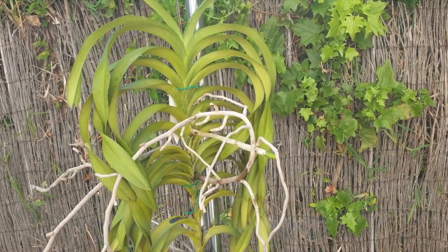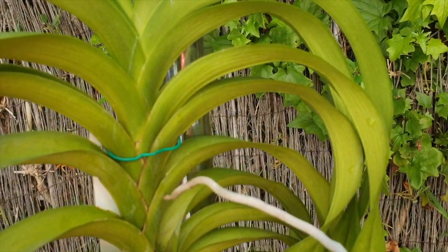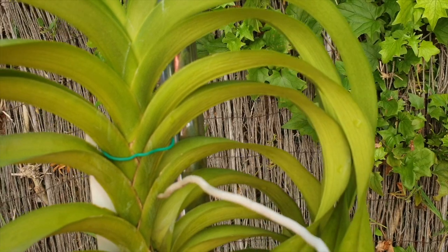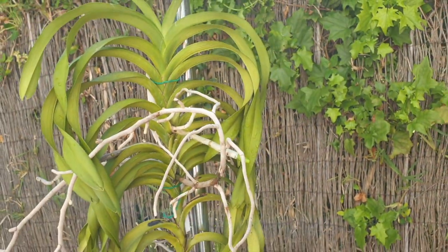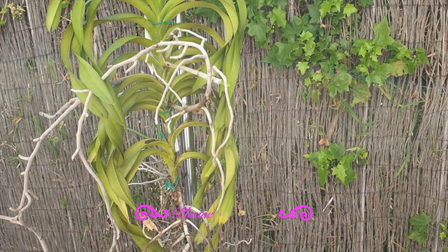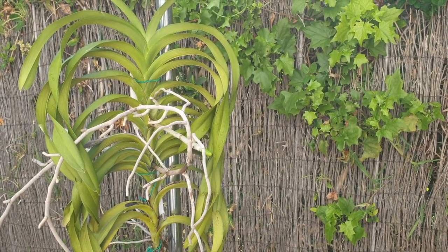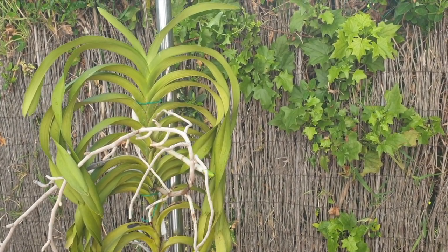I need to address this Vanda now. Can you see how stressed it is? How dehydrated the leaves are? It was always a droopy Vanda - the leaves never stood out. That's not the kind of Vanda it is. It always looked like a bit of a rib cage, like on a Halloween costume kind of thing.